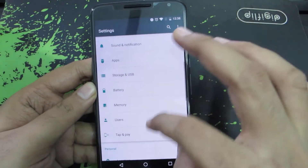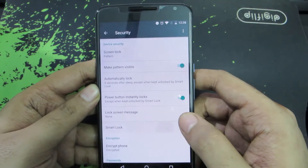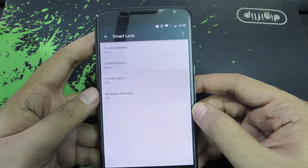Go to Settings, and in Security you should find the option that says Smart Lock. Enter your pattern or password. Now you have these four options.